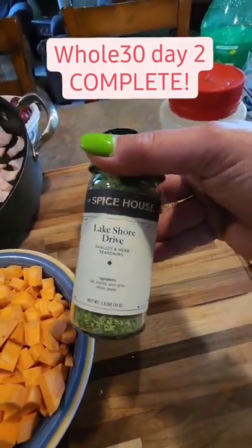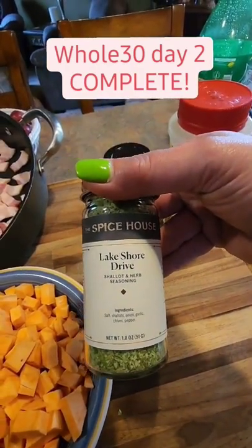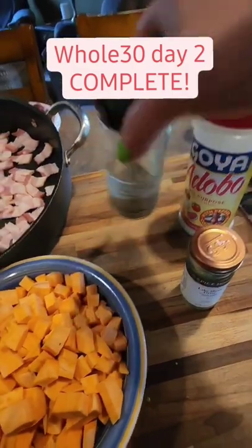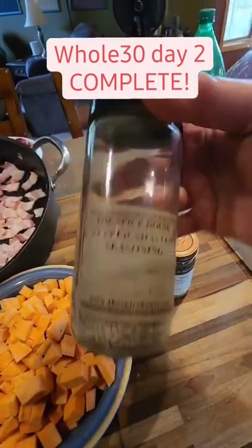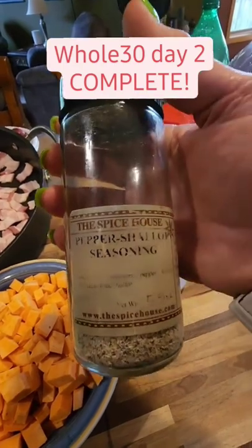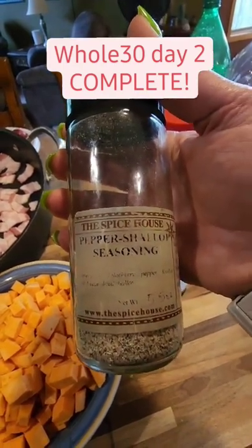I'm going to use the Spicehouse Lakeshore Drive. This seasoning is out of this world. This is their pepper shallot seasoning. This bottle is really old — I keep refilling it with their flat packs. This stuff is awesome. It's Tellicherry pepper.